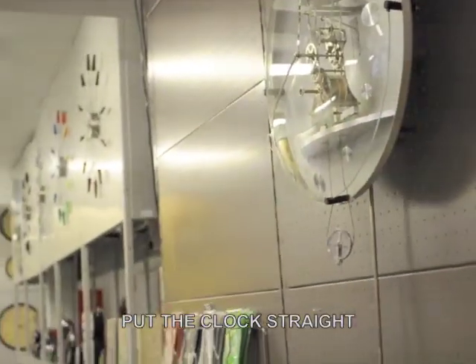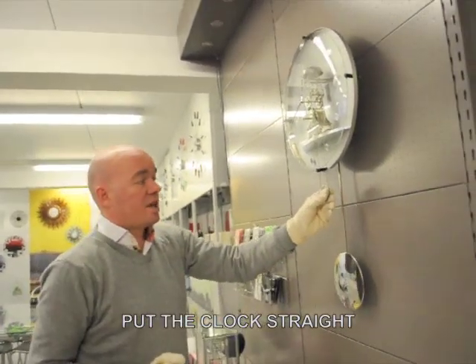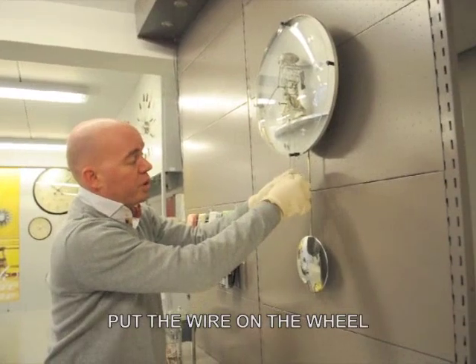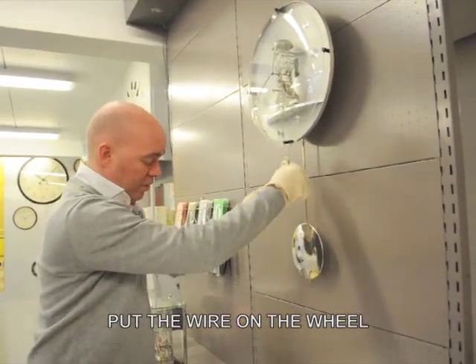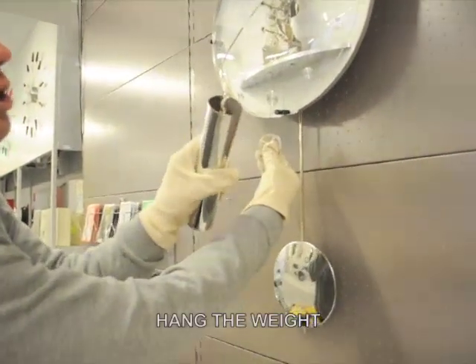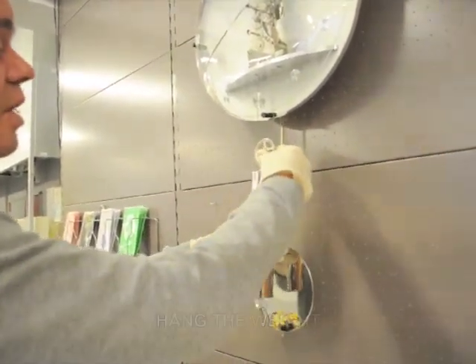Take care that it's straight. The wheel is now at the bottom. Take care that the wire is well on the wheel, as sometimes it slips when you hang the weight on it. The weight with the little hook you can simply hang on there.